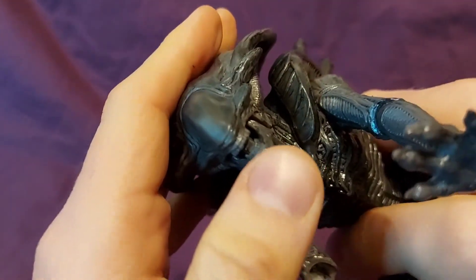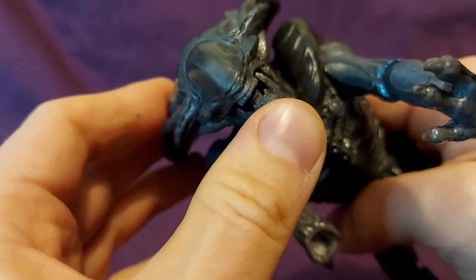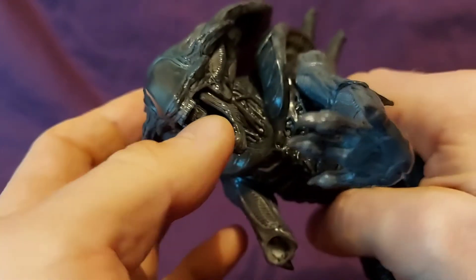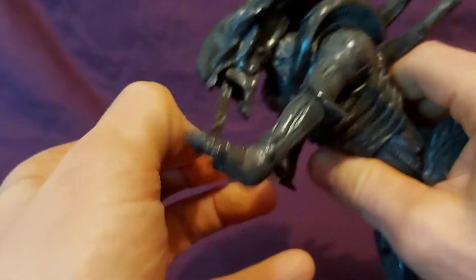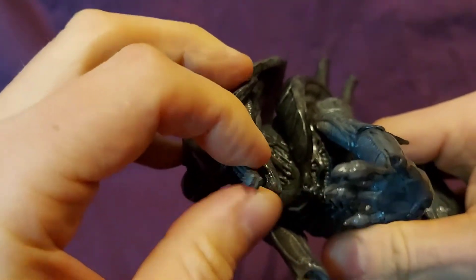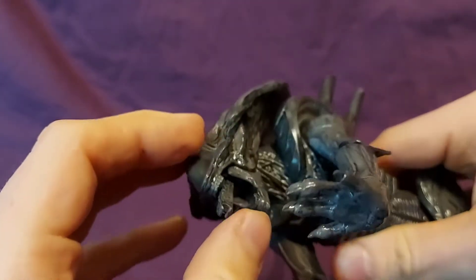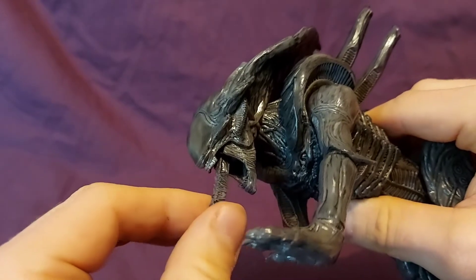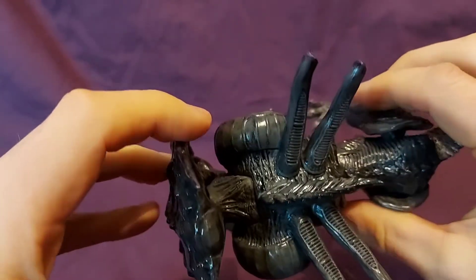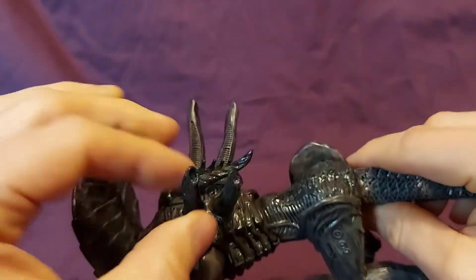Looking at the face, the teeth aren't silver — I'm not exactly sure if they're supposed to be, but I would prefer them to be silver. The jaw does open, and unlike some of the other xenomorphs the tongue is a little more difficult to get out, so you have to kind of go in. Of course it's much bigger so it's easier to grab hold of it. You can see the detail on the back — it's got that fifth pipe that the Big Chap had, along with the other four. These are kind of a softer rubber.